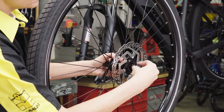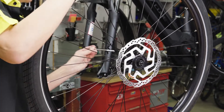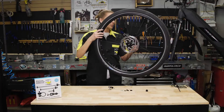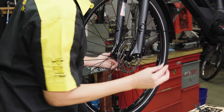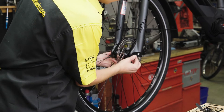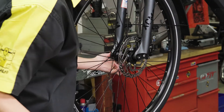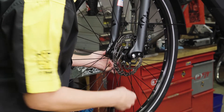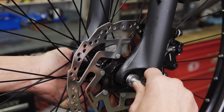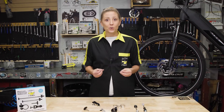Now let me walk you through how to install everything. The first step is to remove the quick release skewer. Now grab your Pinhead skewer washer and slide it into place. Add the washer, then the Pog washer so the two prongs are facing outward. A thrust washer is then added with the star pattern facing outward, then the Pinhead lock nut. Grab your key and engage it with the nut and turn clockwise to tighten until secure. Repeat the same process for your rear wheel.